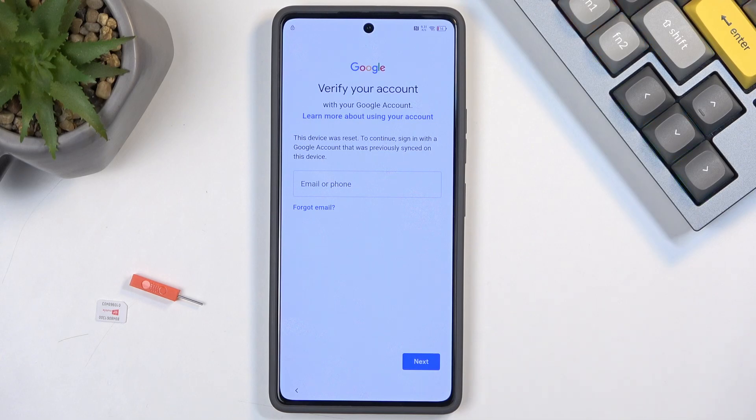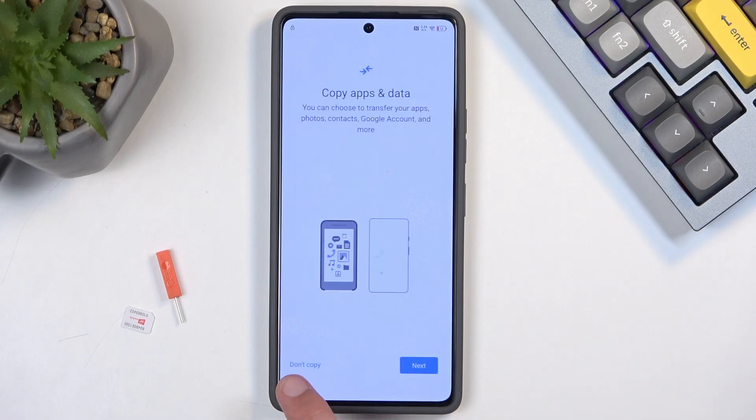For this we will need a SIM card that is actually functional so we can send a message to basically no one. The card needs to be functional, but there is no real reason other than for us to be able to attempt to send a message. Anyway, let's just get straight into it.